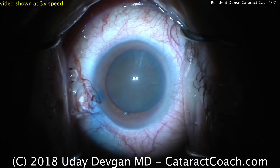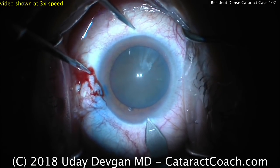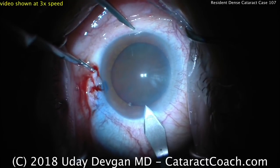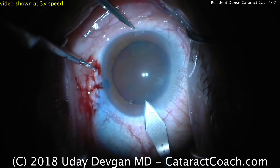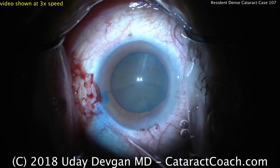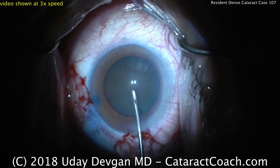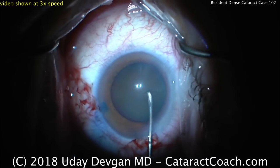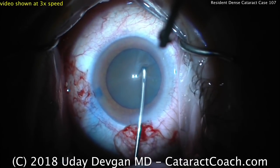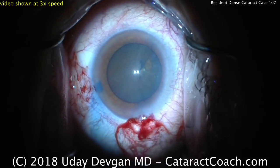You can see the capsule has been stained with trypan blue dye. A temporal phaco incision is being created with the keratome — that looks like a really nice tunnel length, great architecture on that incision. Now a capsorhexis is going to be made. You can tell this resident used a cohesive viscoelastic, which is already coming out of the eye. The capsorhexis started with a cystotome and is going to be switched over to forceps next.